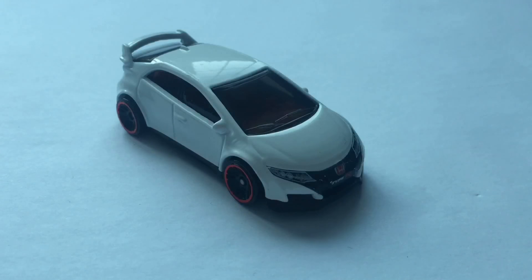Hey guys, DadCastDirect, and today we'll be reviewing the 2016 Honda Civic Type R.